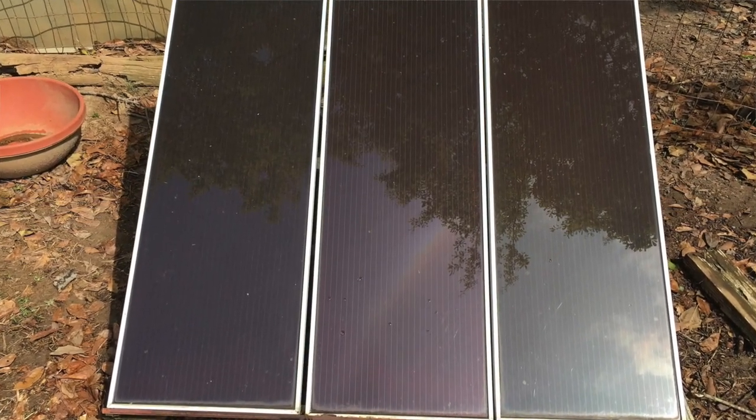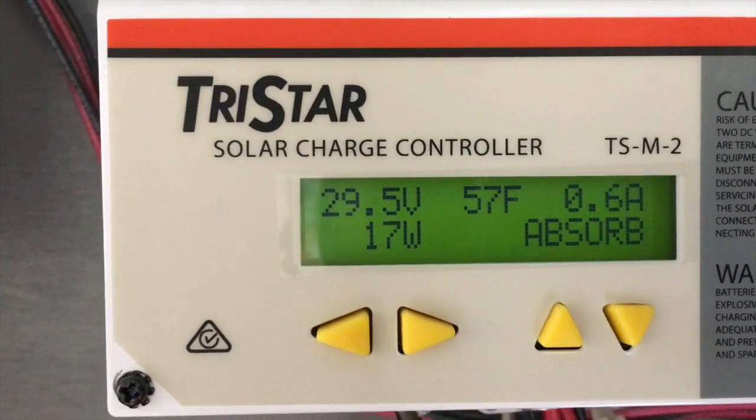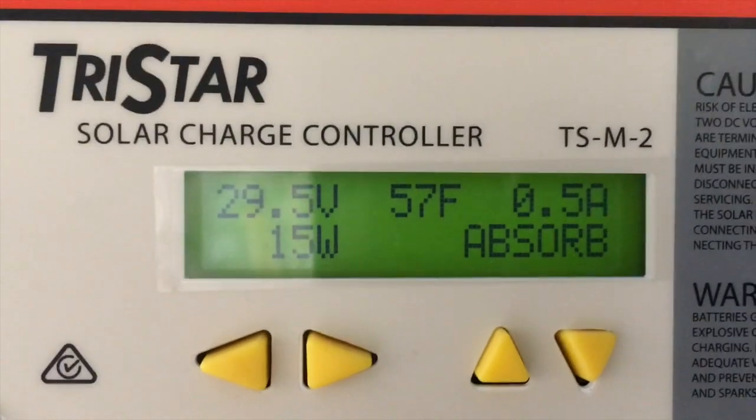I've finished cleaning all the panels and done some preliminary reviewing of what my solar charge controllers are doing. This is far from scientific, but I'm seeing maybe a twenty to twenty-five percent increase in performance. I clean my panels once a year — the main cause of buildup is spring pollen. If you live in an area without much rain or with a lot of dust, you'd want to do it more frequently, as it varies region by region.